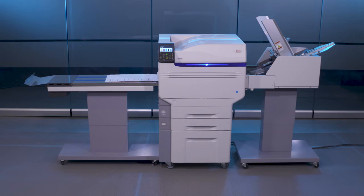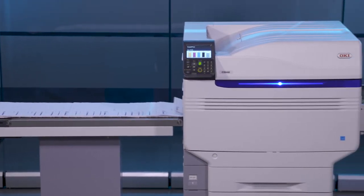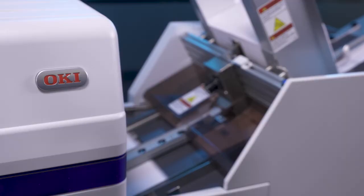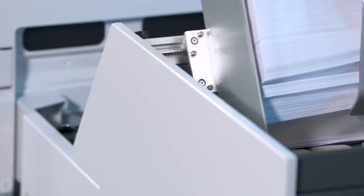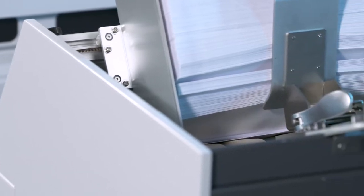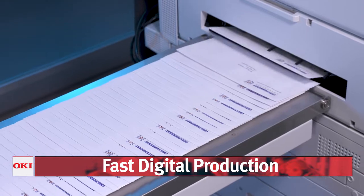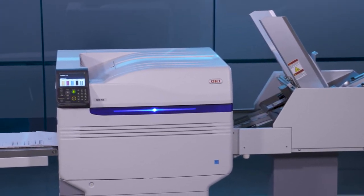Introducing the Oki Pro 9 Series Envelope Printing System — the convenient and cost-effective digital solution for achieving press-like color quality in short-run envelope production. Target new markets and expand your business while saving time and money over traditional printing methods. Effortlessly print a box of 500 DL envelopes in less than 12 minutes, all in full color, with output quality that rivals traditional offset printing presses.